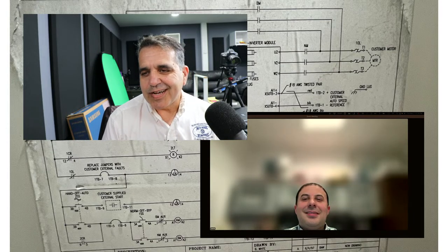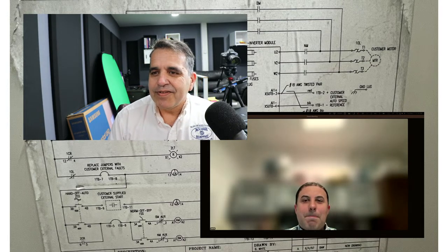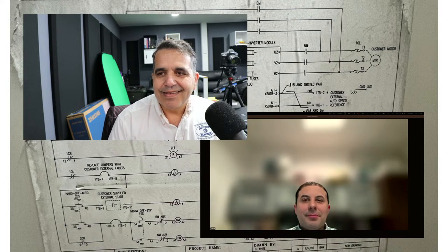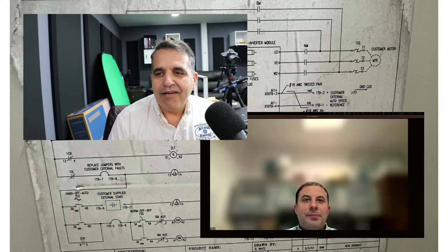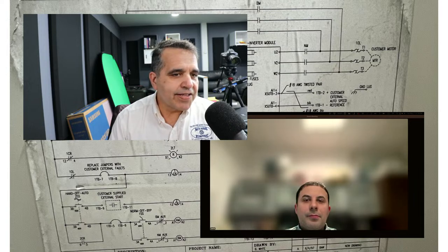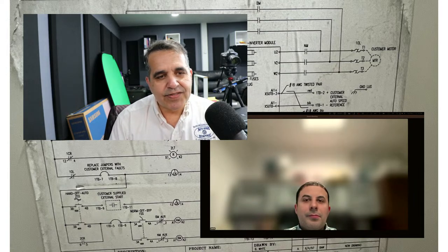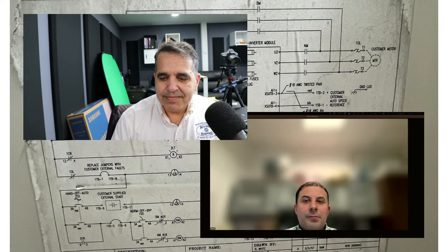Hey everybody, this is Walter with Access Electric, and I'm here with Phil. We're going to go over a schematic that he sent me. We're trying to get a better understanding of what this piece of equipment does. I have the schematic and I've also created a live drawing — as shown on some of my videos — where you can energize different things and see what's happening. Phil, would you like to say anything before we go?